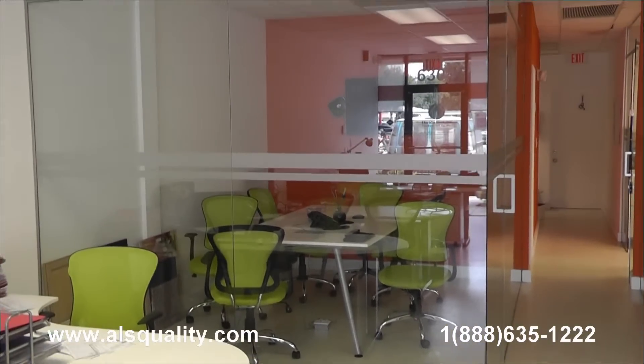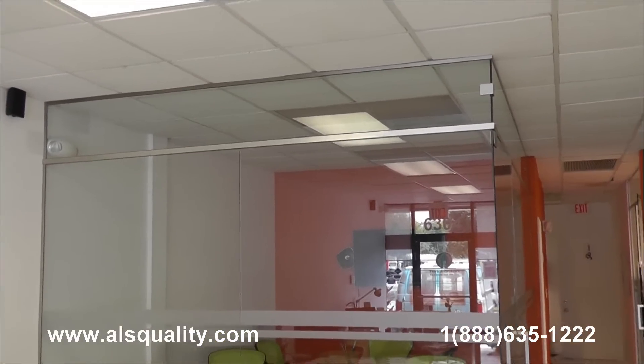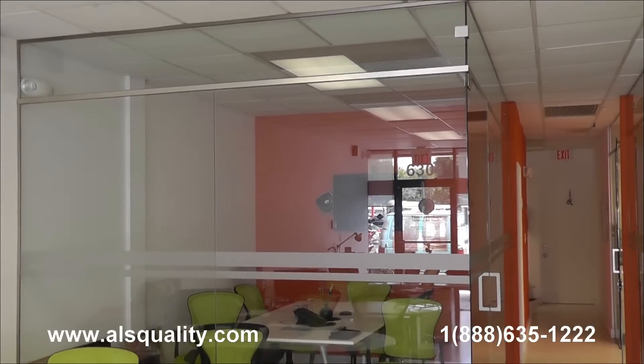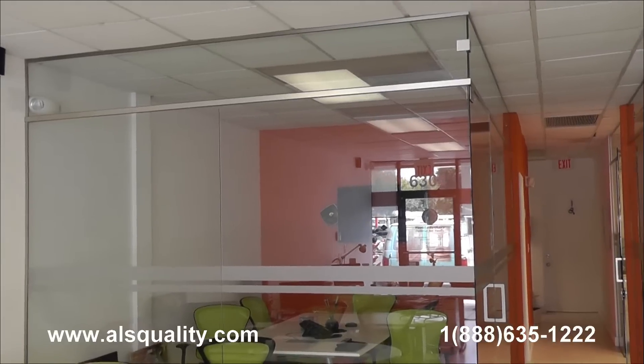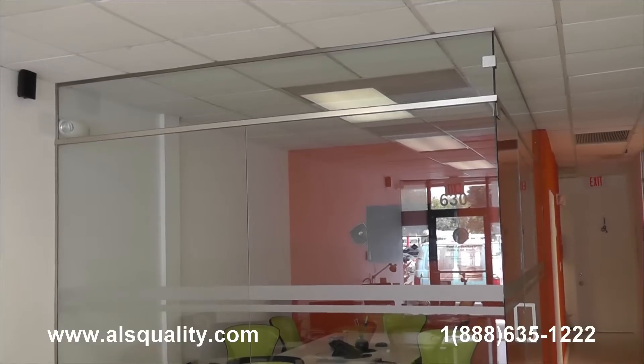Initially, the customer requested just to have the partitions go at a specific height, but after a couple of weeks they decided to try to make the room more quiet. So we suggested extending the glass partition to the ceiling, which is what we just finished doing today.